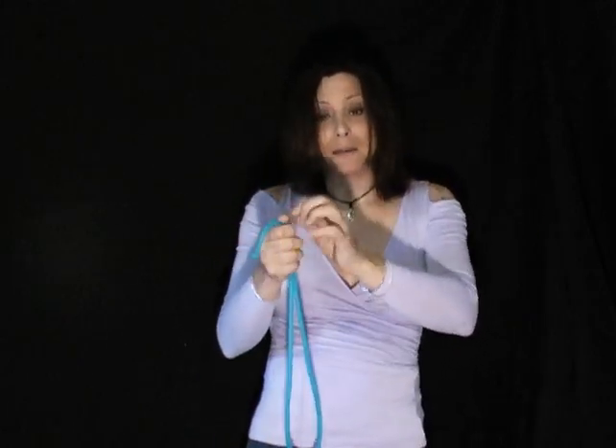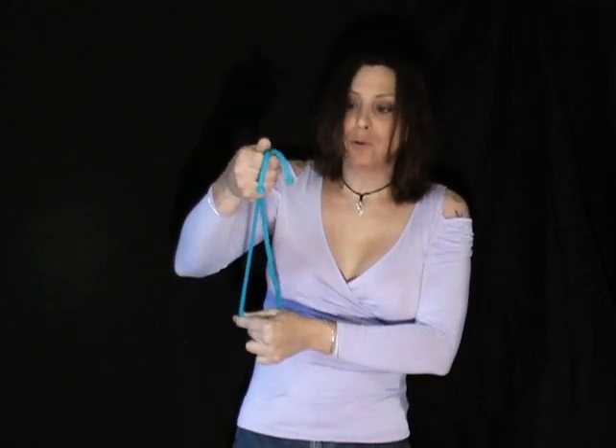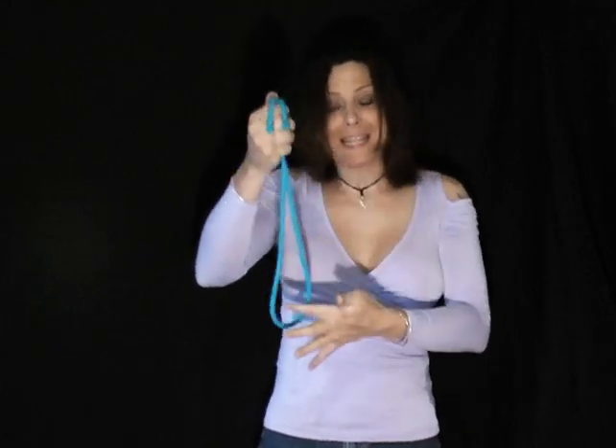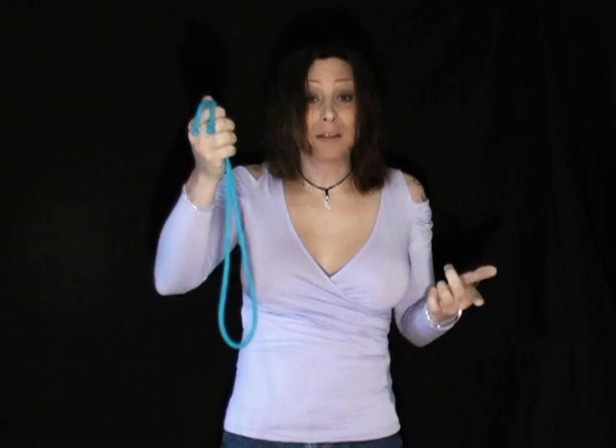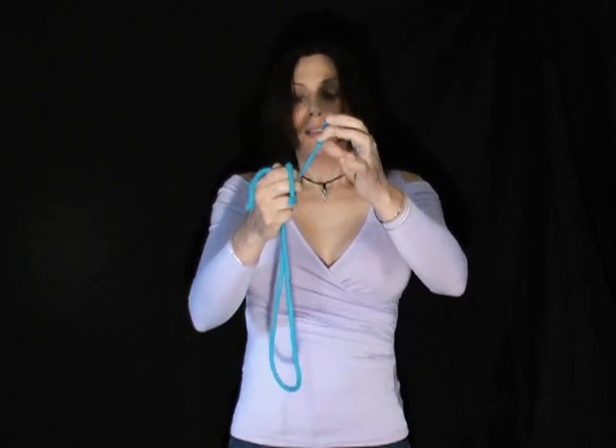Now if you're in magic it's totally different, because you have your right end, you have your left end, and you bring them up to equal so you have the right end and left end in the middle — and then there's that end, and that's called the center end. So in magic we have the right end, the left end, and the center end.